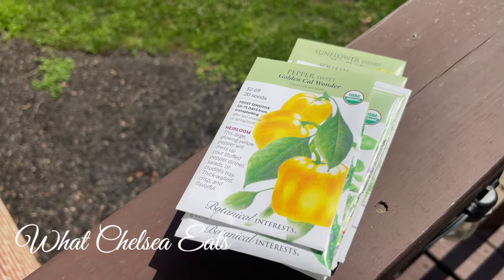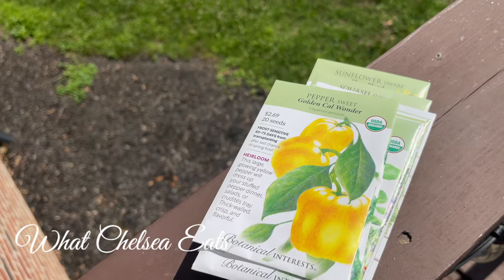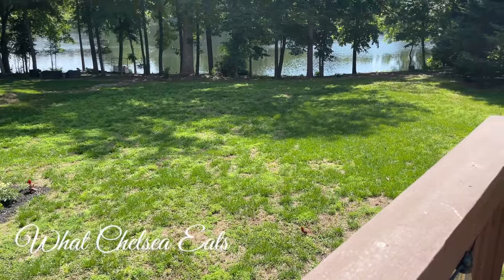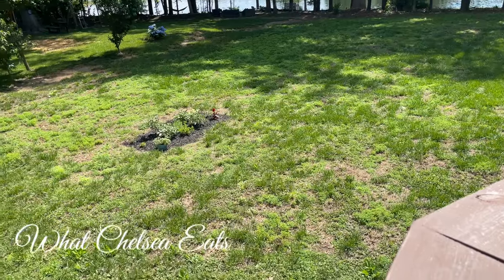This is the second video that I'm making, sharing with you me transforming my yard into a food forest, vegetable garden, flower garden,